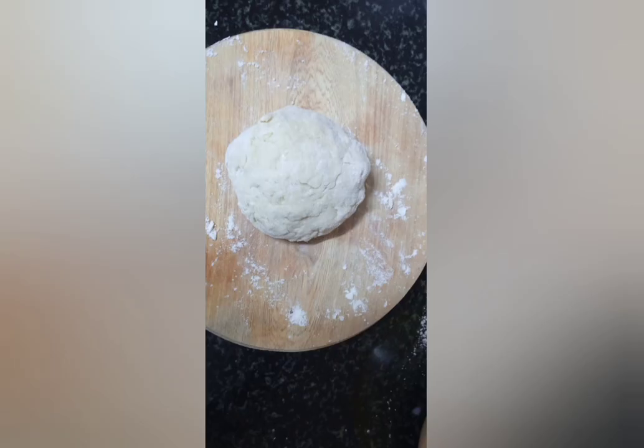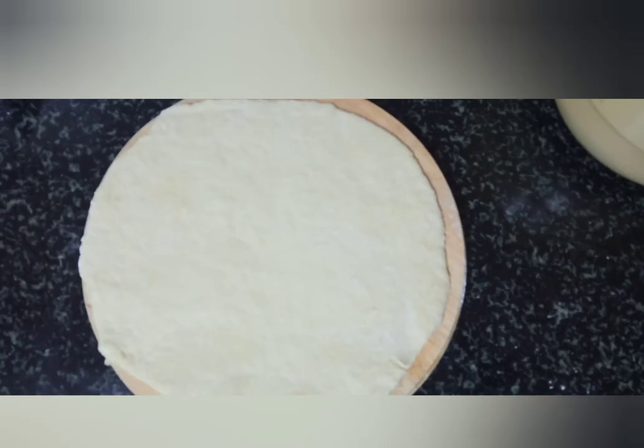Once the dough is ready you can set it aside, but even if you choose to use it immediately there's no problem — the mandazi will still look good and taste nice. Place it on the rolling board; if you have no rolling board you can use a clean surface, just ensure that you've dusted it with flour. Then use a rolling pin to flatten out the dough smoothly and evenly — make sure it's not too thin and not too thick.